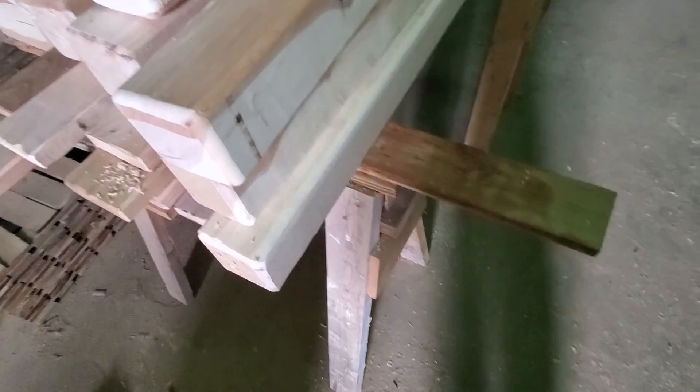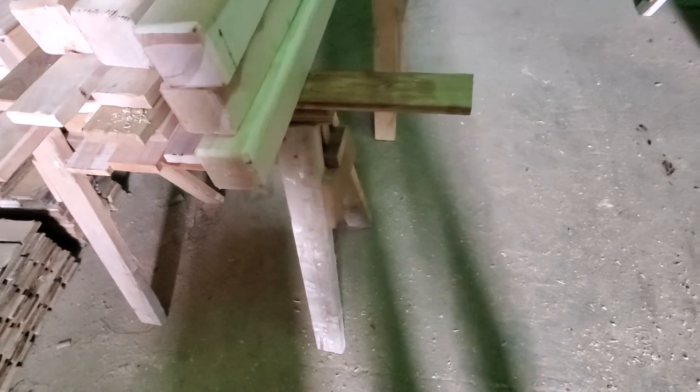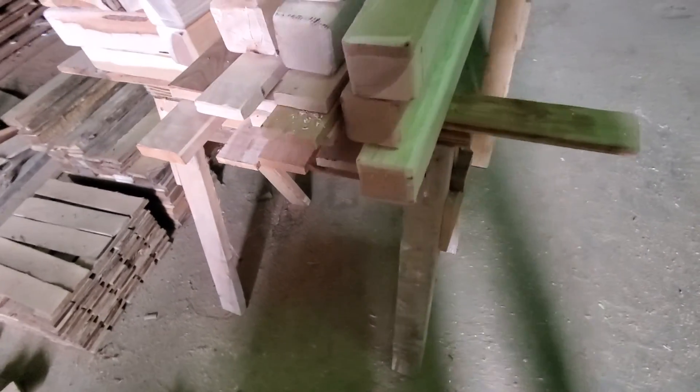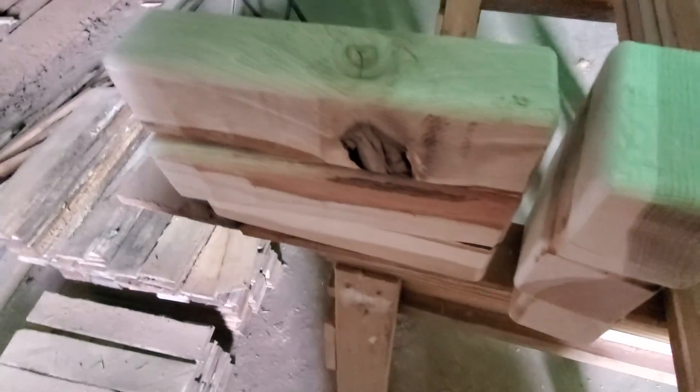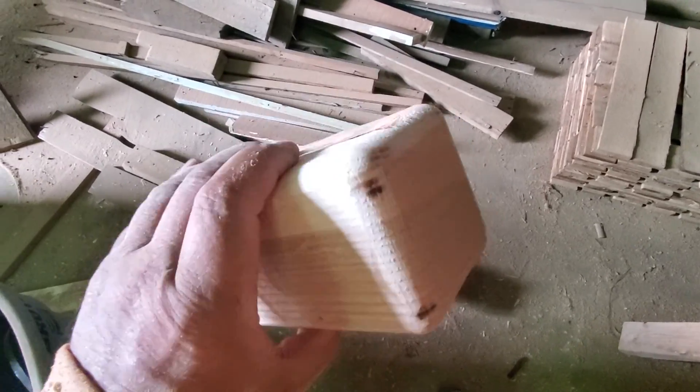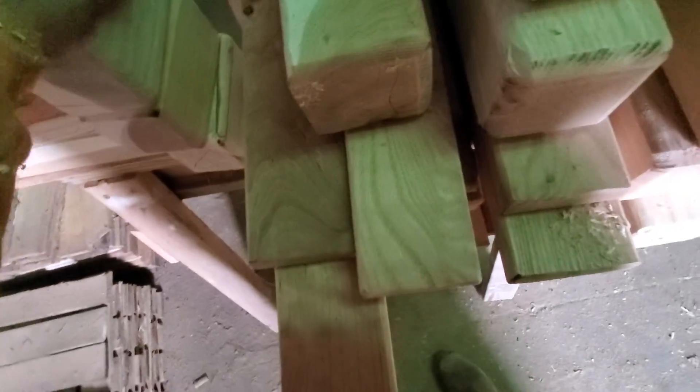I've got three 48s and three 40s here. And that leaves me with three little blocks and three bigger blocks, all nicely routed and planed. And aren't these nice blocks? I like that — it's pleasing to me to have a waste product that looks quite so nice as that. I've got three of them.